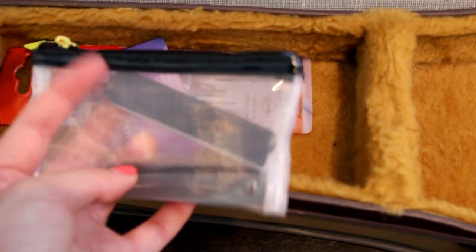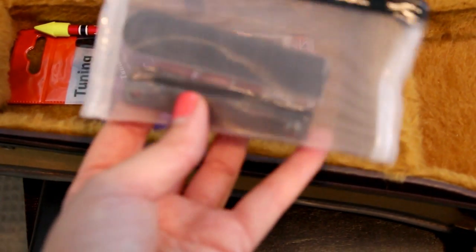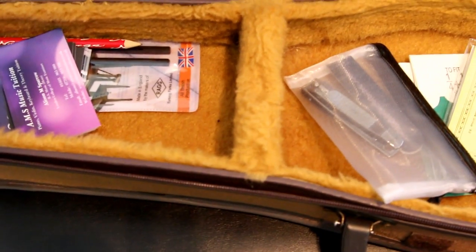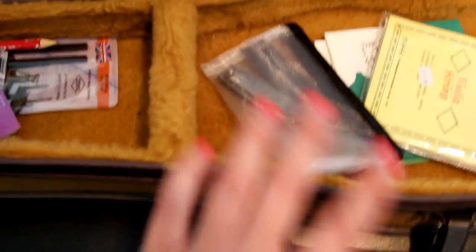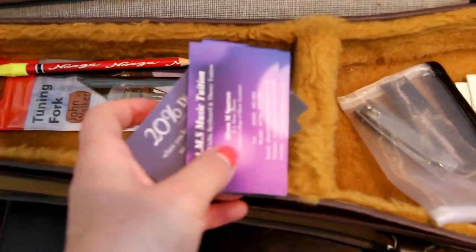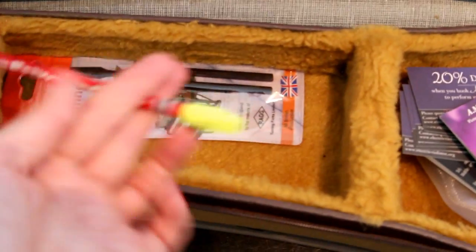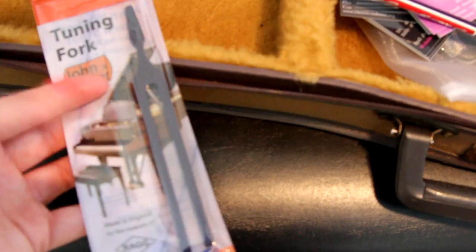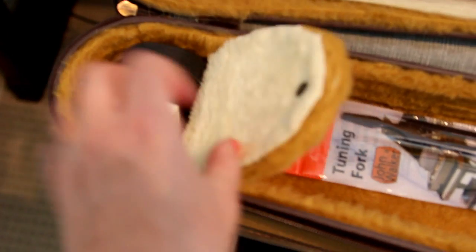I also keep a nail file — I didn't have a small one so I just cut a big one in half — and a nail clipper. I've been out and about before and forgotten to cut my nails, so I always keep those in my case. I've got a selection of business cards because you never know who you see at events. A pencil with a rubber on the end to make changes — no point having a pen, you never put pen on music. And a tuning fork, because even when I'm not with an orchestra it doesn't hurt to have one.